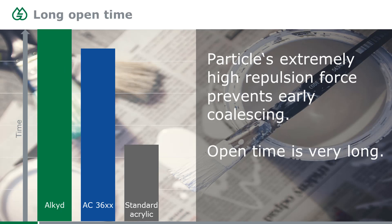One nice advantage for joinery applications — for example, repainting a door or door frame — is the open time. Open time is much longer with these products because the repulsion force is much stronger than with conventional acrylics. At the point where conventional acrylics are already starting to merge, the 3600 series particles are still separate, and that determines the end of the open time.